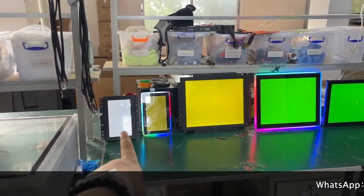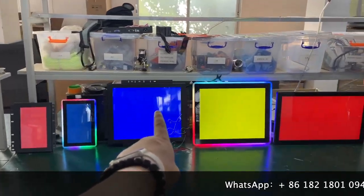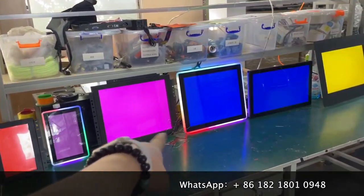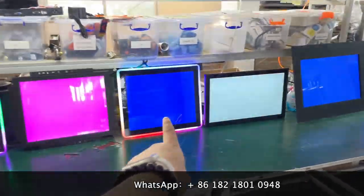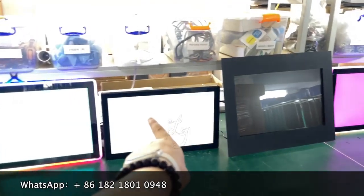This is a 10-inch infrared touch screen. This is a 10-inch capacitive touch screen. This is the 19-inch infrared touch screen. This is a 19-inch capacitive touch screen.